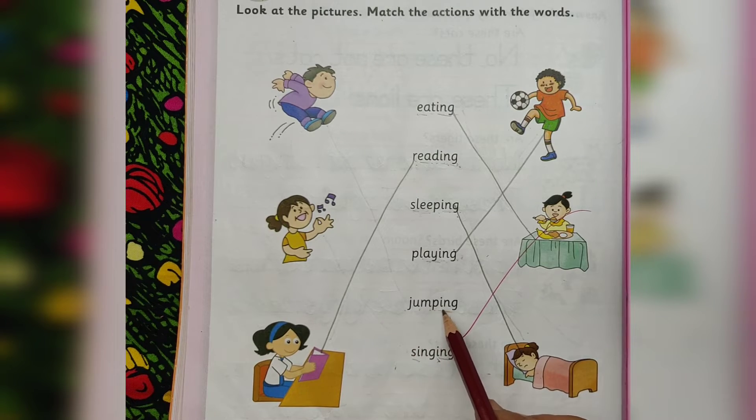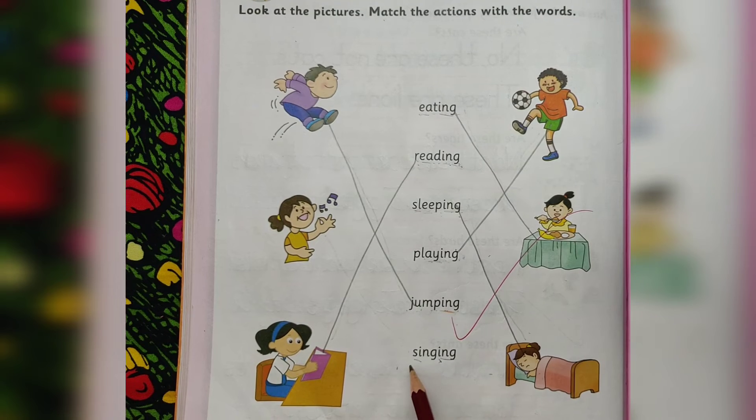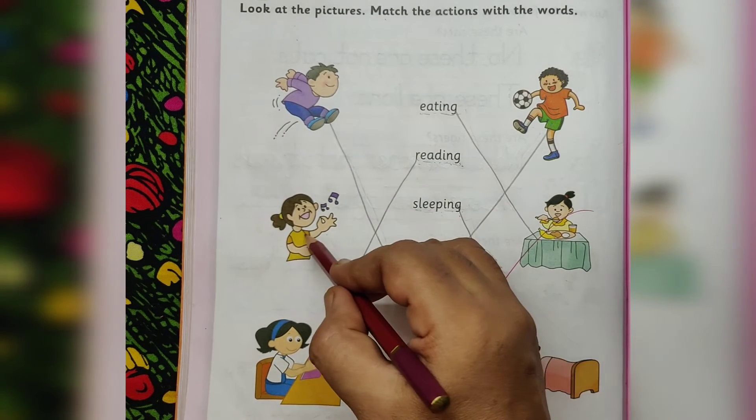J-U-M-P-I-N-G. Jumping. He is jumping. S-I-N-G-I-N-G. Singing. She is singing.